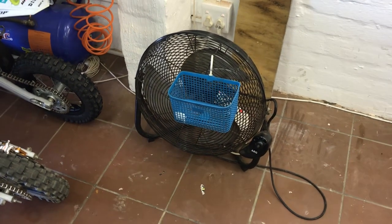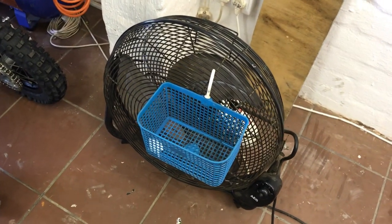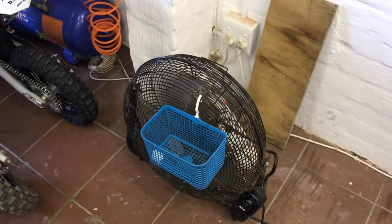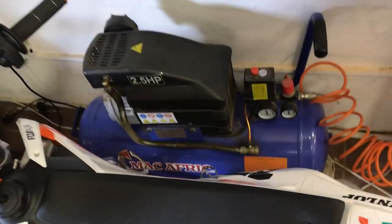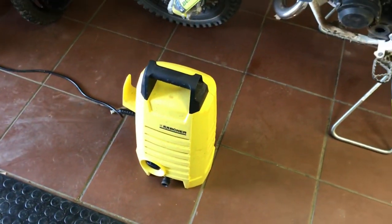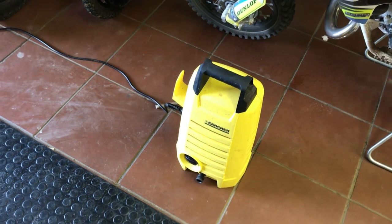I have a floor-standing fan with a basket attached, which is extremely useful for drying things — it's off right now because it's so noisy. That's for accelerated drying of air filters etc. A small compressor is very very useful with an air nozzle and a tire pressure attachment. And last but not least, we have a very small high-pressure cleaner for cleaning the bike, but not too powerful.